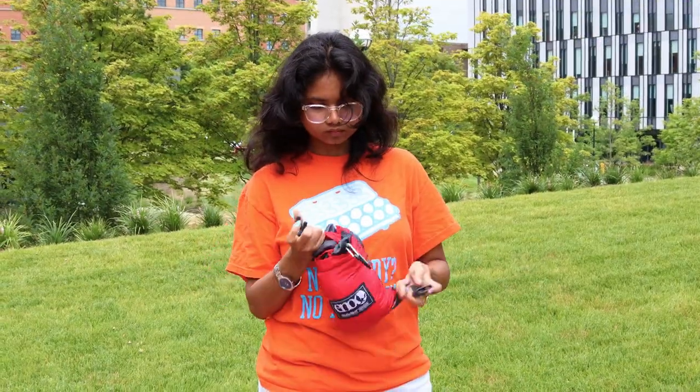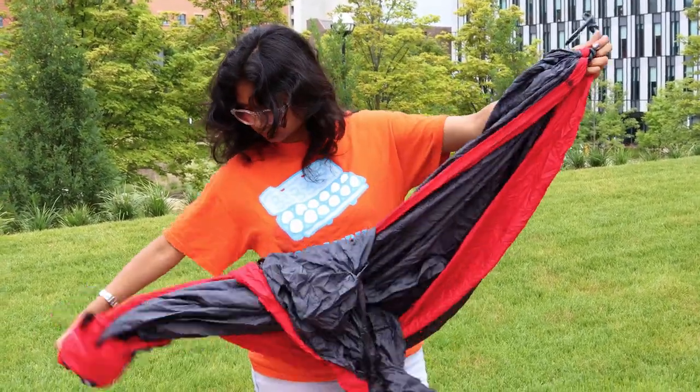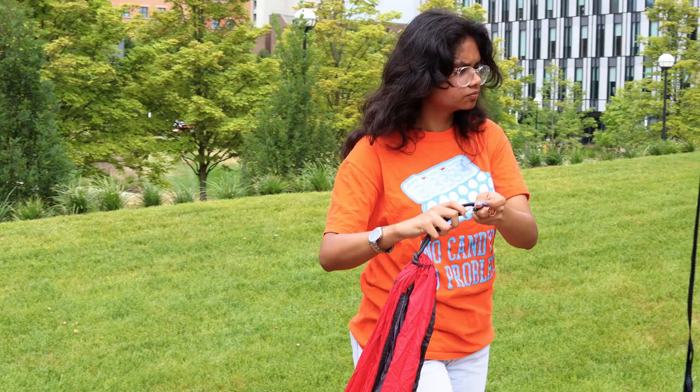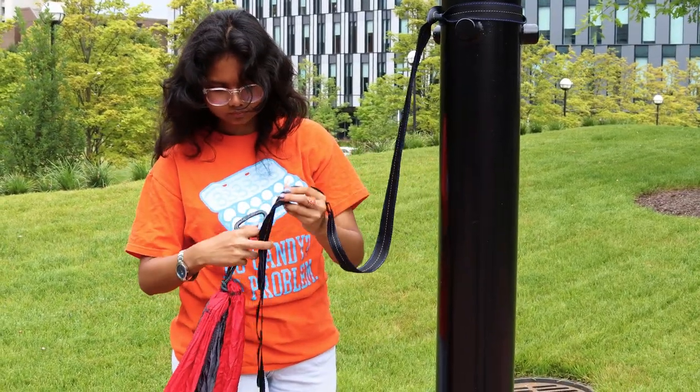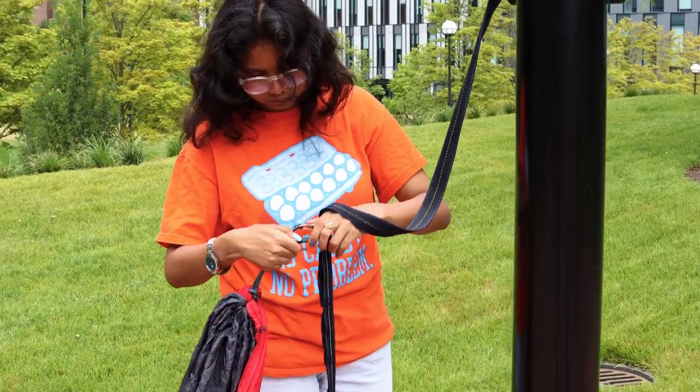Now it's time to hang the hammock. Unpack your hammock from the attached pouch. Clip the first carabiner to one of the higher loops on the strap.